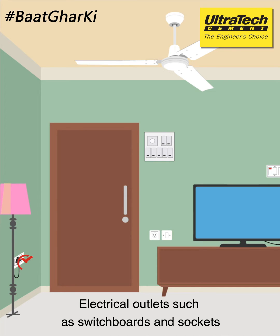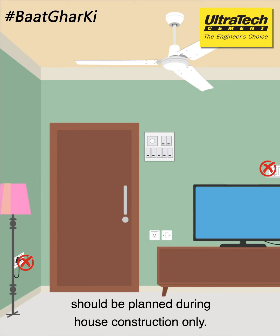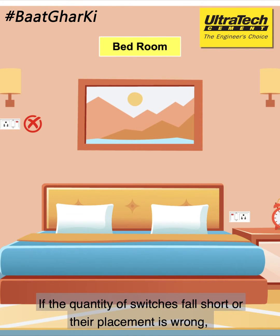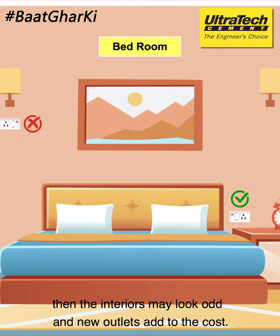Electrical outlets, such as switchboards and sockets, should be planned during house construction only. If the quality of switches falls short or their placement is wrong, then the interiors may look odd and new outlets add to the cost.